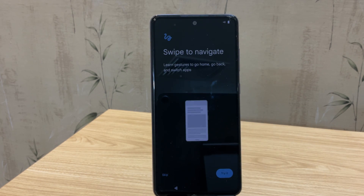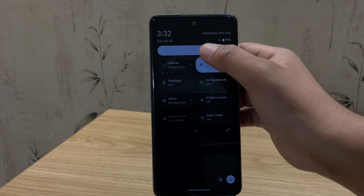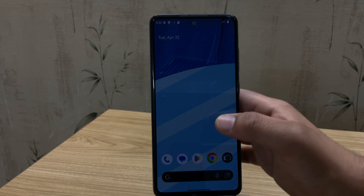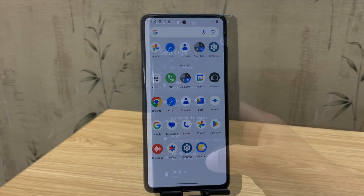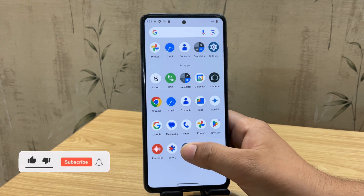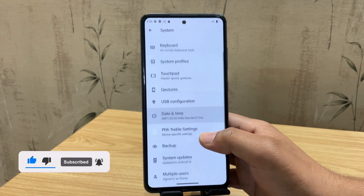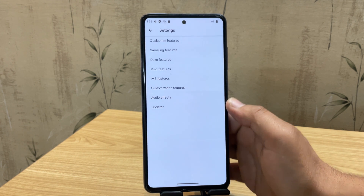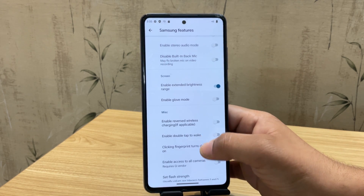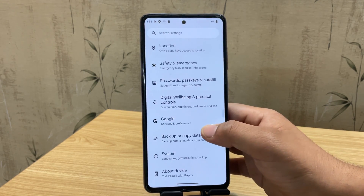Let me quickly set it up and show you how it looks. We're now on the Evolution X home screen — just look at this clean UI. It's simple, smooth, and has that true pixel-like feel. When you first install it, you might notice the screen brightness is very low. Don't worry, it's an easy fix. Just open settings, scroll down to system, then tap on treble setting. Go to Samsung features, and under the screen section, you'll find an option called 'enable extended brightness range' — turn that on and the brightness issue should be fixed right away.